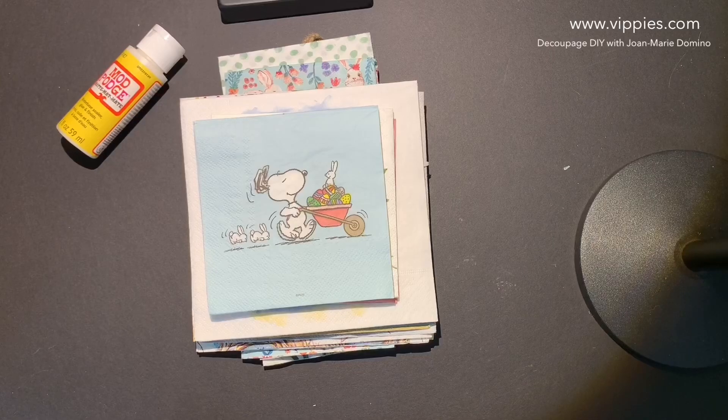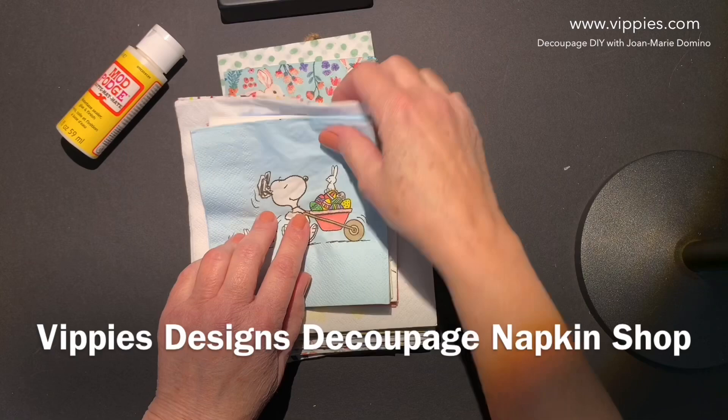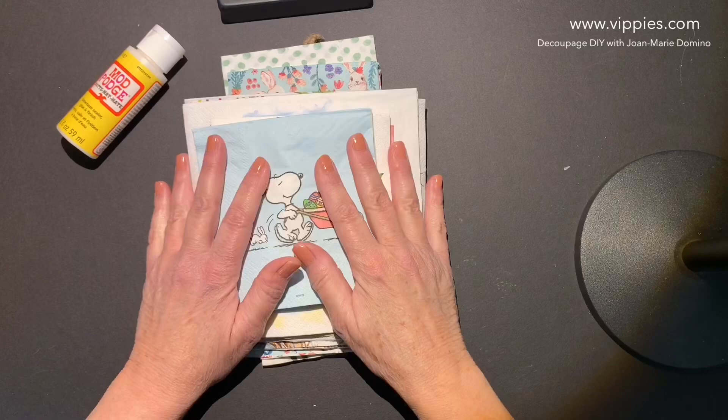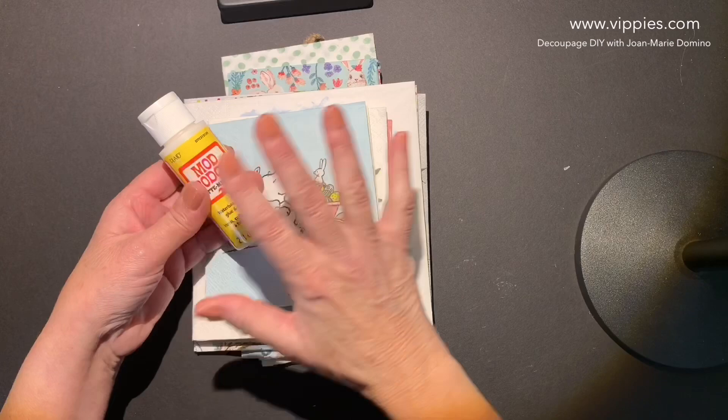Hi, it's Joan Marie Domino and I'm back again with a pile of napkins from Vippy's Designs Decoupage, their napkin shop, www.vippy's.com. I've got more spring, I've got Easter's, I've got chickies. Perfect for your decoupage project, your Mod Podge, your paper crafting. They have hundreds and hundreds — this is just a few of the napkins that they have.